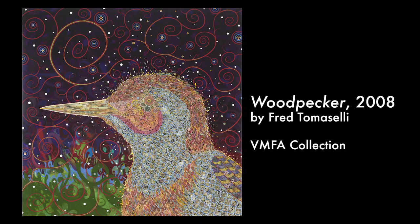Today on our virtual gallery visit, we're going to look at an artwork in the VMFA's collection called Woodpecker by Fred Tomaselli. Tomaselli was inspired by birds and his love of nature when he created this artwork. He created this piece in 2008 and used a lot of different artistic techniques.